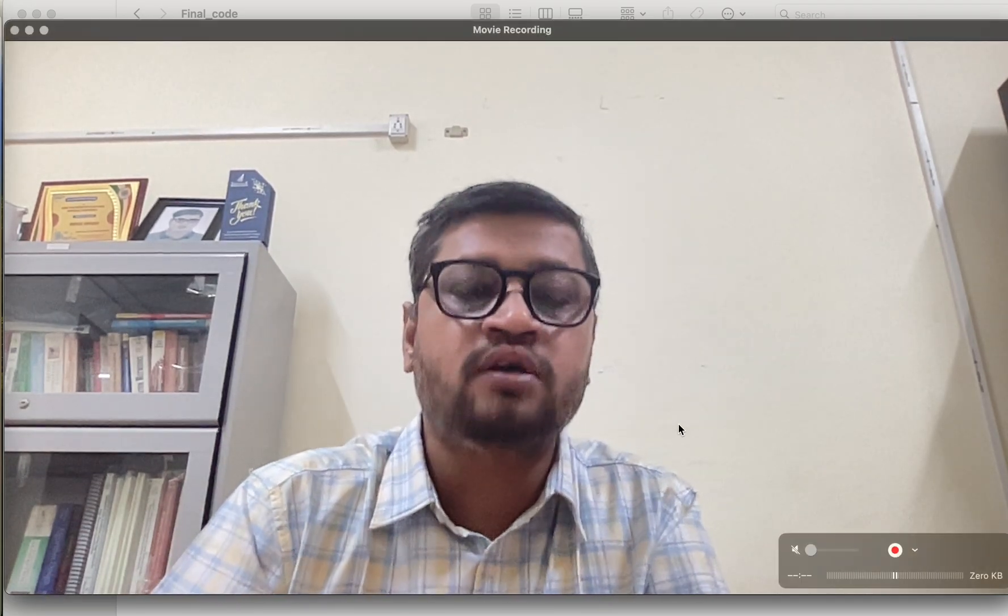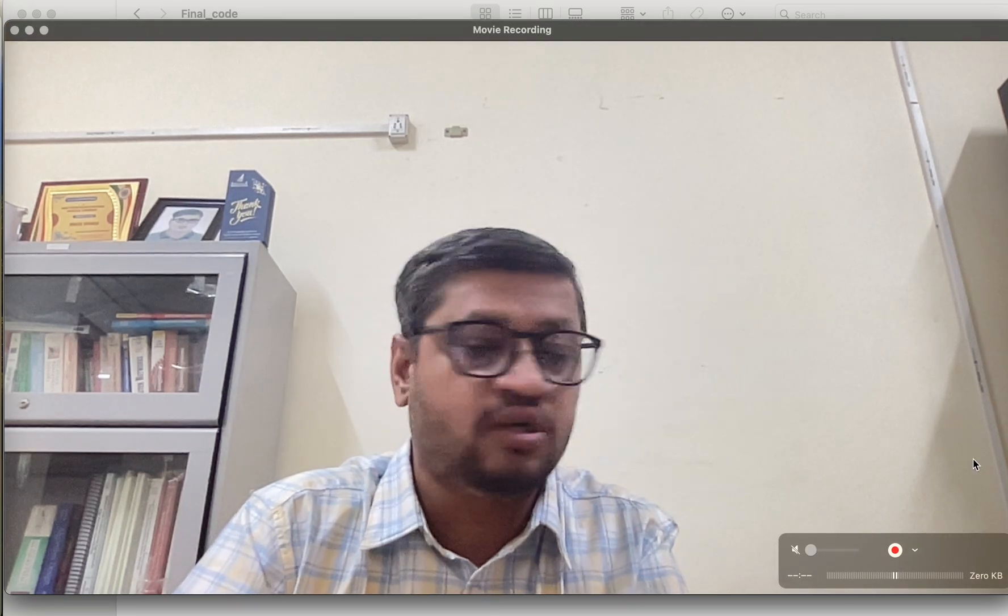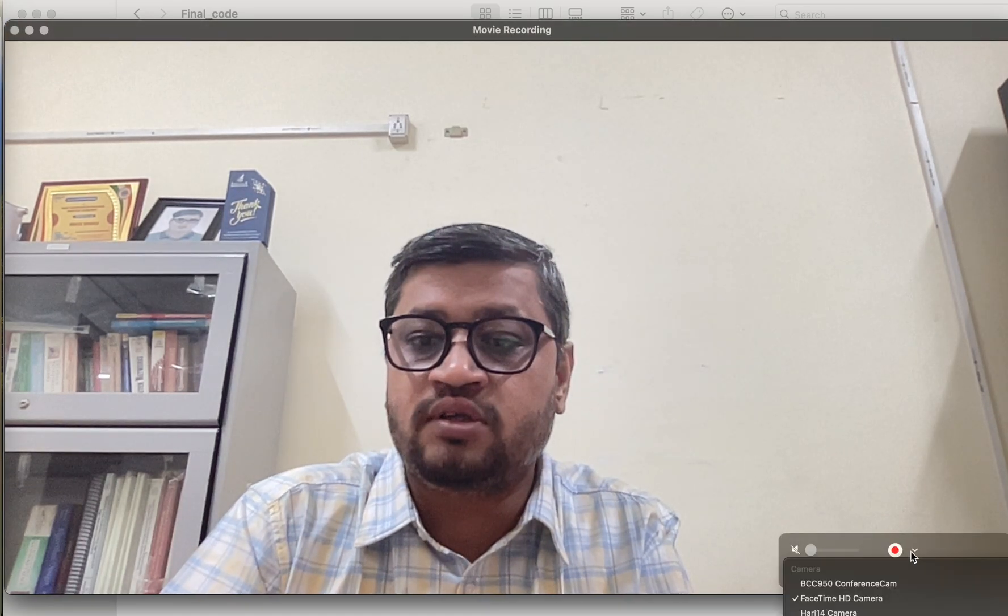Hello everyone, I am Hari Prabhat from IIT BHU Varanasi. We designed some LoRa boards, and here we can see how we assemble these LoRa boards and how we can use them. Let's start to see how we can assemble this LoRa board.